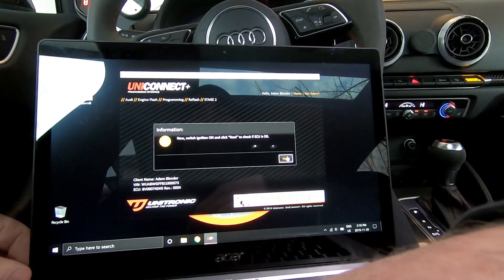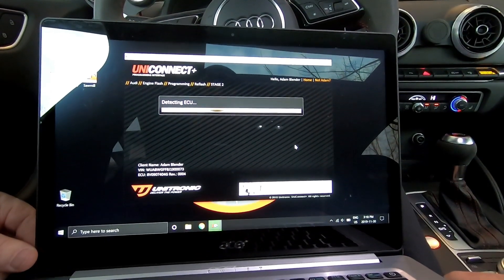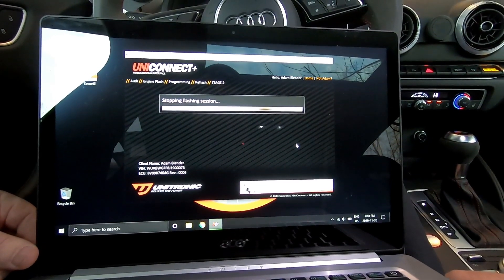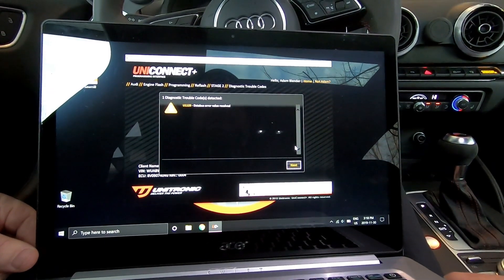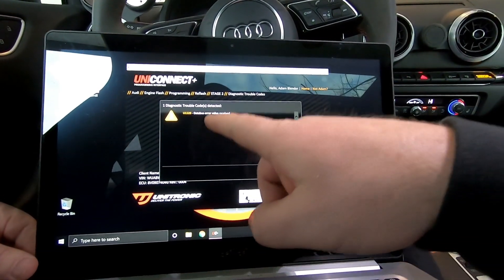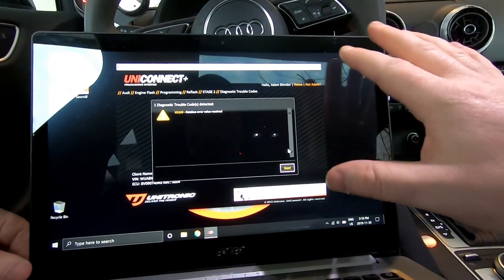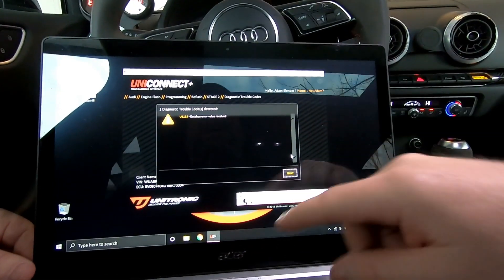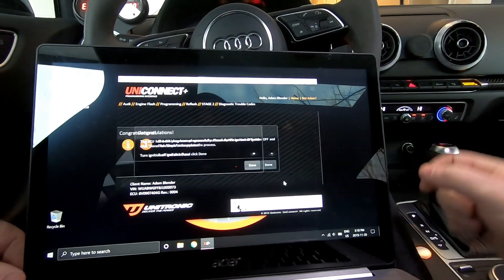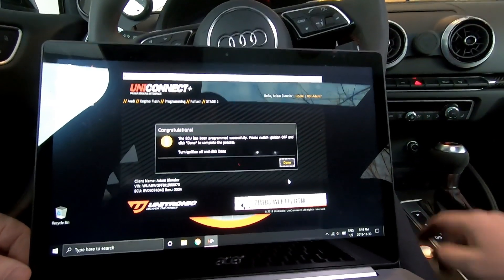Now it's doing the same thing, making sure the ECU is completely powered off. Then you're going to go on again, hit next, and it's going to check to make sure the ECU is okay. As I stated earlier, data bus error value — that's going to happen regardless of what tune, totally okay. As long as there's no other fault codes, we're good to go. It's been programmed successfully. Ignition off, and done.